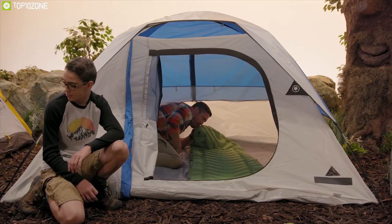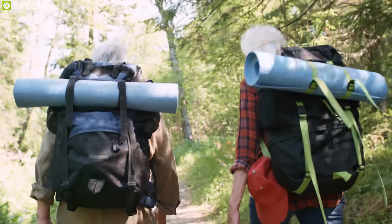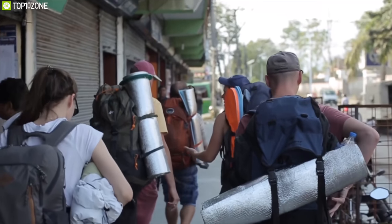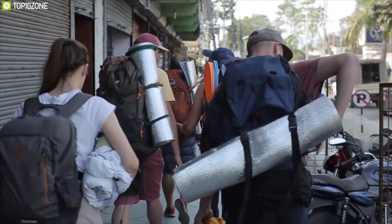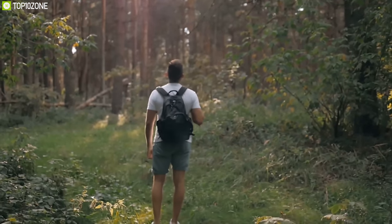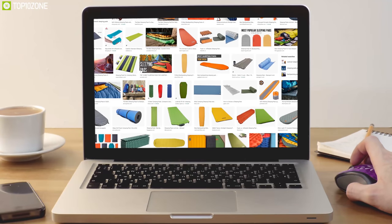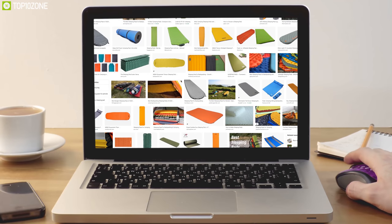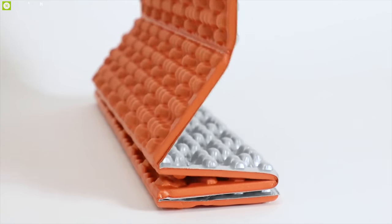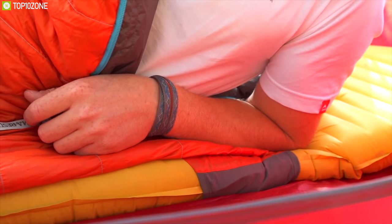At the campsite, a sleeping pad is a mandatory element to make a bed. At the very beginning, people were used to taking a sleeping rubber mat which is a bit weighty and takes a big portion of your backpack. Nowadays, lightweight pads can give you some relief, and there are a lot of sleeping pads available on the market with different fabrics, weights, and features.